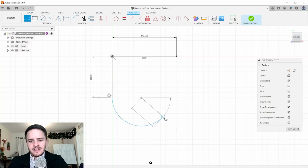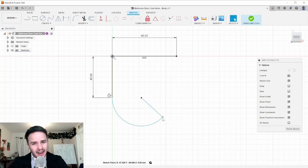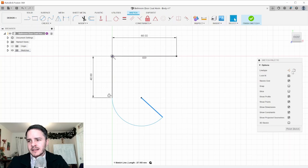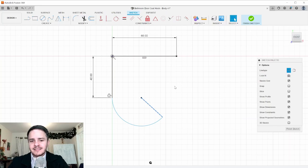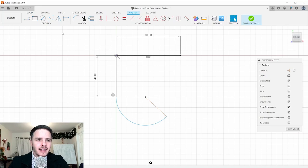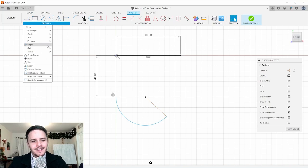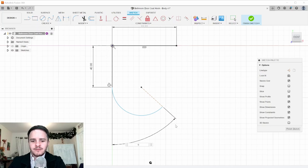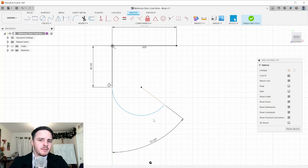Create a line from the origin of the arc to its end — this is a construction line that describes the angle at which the arc terminates. Select it and hit X to make it a dashed construction line. Now add a dimension by hitting D, click the construction line and the adjacent line, and define the angle between them as 52 degrees.